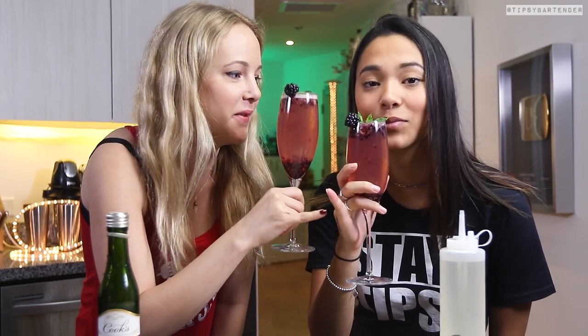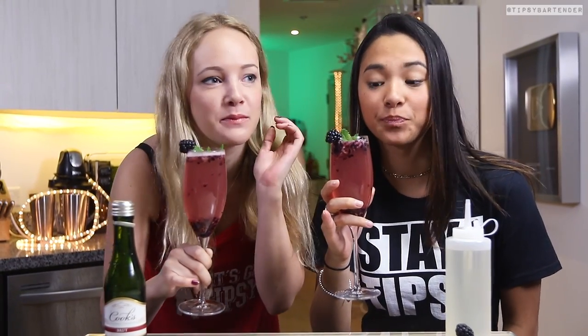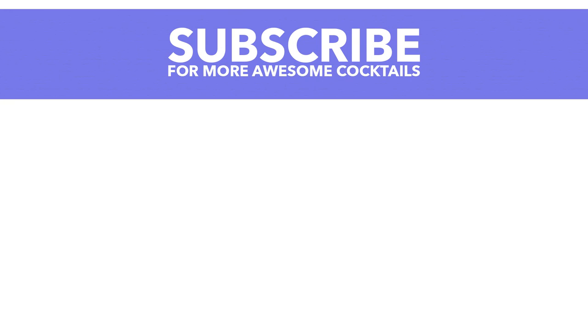A little toast, extend the fingers, girls. That's right, keep it classy. I know I'm ratchet, but let's pretend to be classy. Beautiful. Stay tipsy, my friends. Make sure you drink this at brunch. Later. Take care, I love you. Bye.